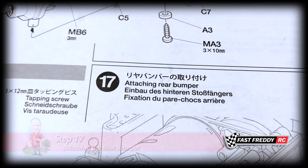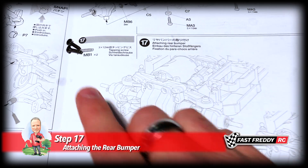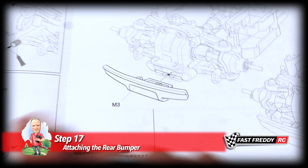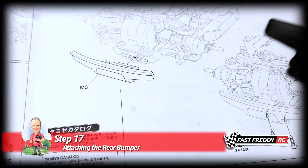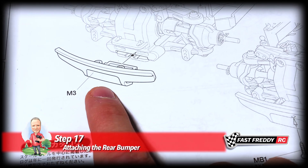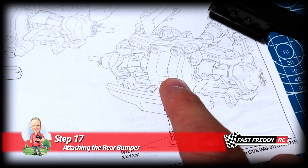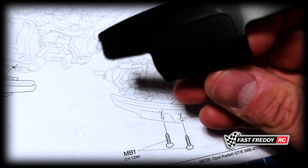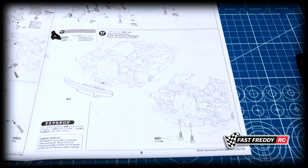So for step 17, attaching the rear bumper, this will be fairly simple. We've got two screws — these MB1 tapping screws — and then we have this little guy which is the bumper. It's on the M parts tree so it is a softer plastic, but the screws should be going through the softer plastic and into the harder plastic, so you should know the end point when you get to it. I'll set this up and we'll attach the bumper.